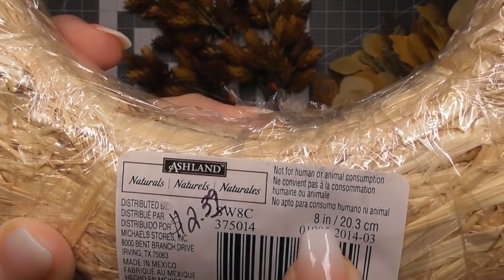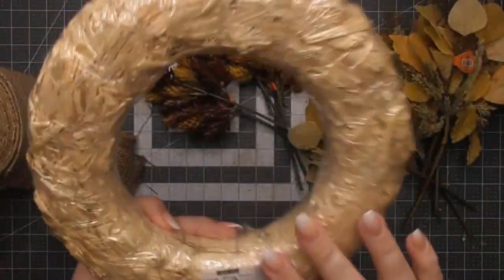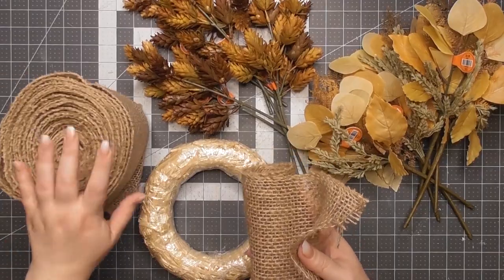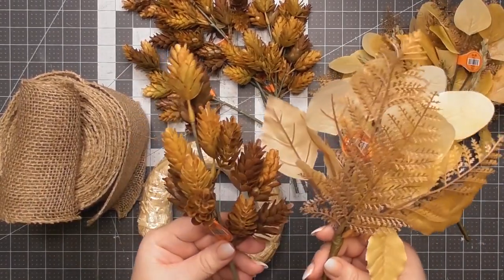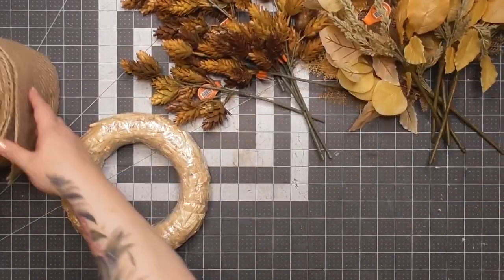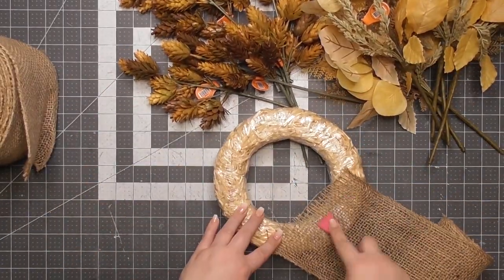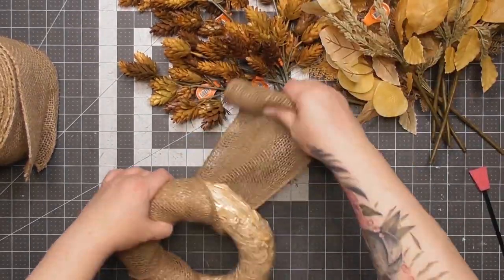Now we're going to pick up one of these natural wreaths — it's an eight inch wreath. You guys have seen these many times; they're really popular for those tulip wreaths everyone does in the springtime. I had an eight inch one on hand. I'm going to make a candle ring — not necessarily a wreath, but we can use it as one. I've got some six inch wide burlap from Michael's, and these two picks I absolutely love from Hobby Lobby. One is hops, the other has some wheat and eucalyptus — very pretty, very fall colors.